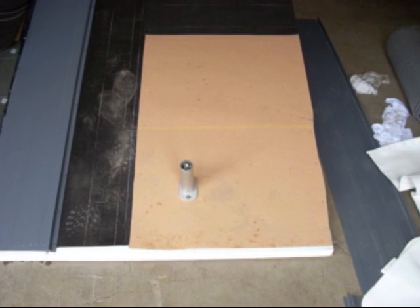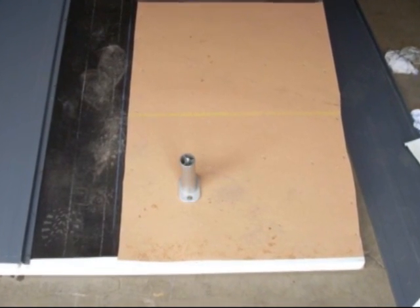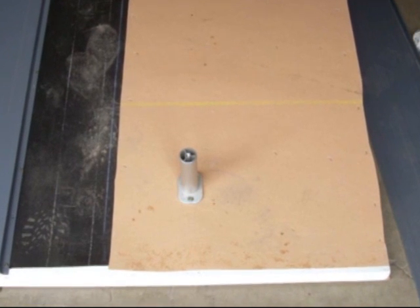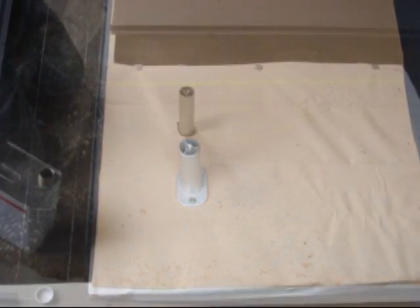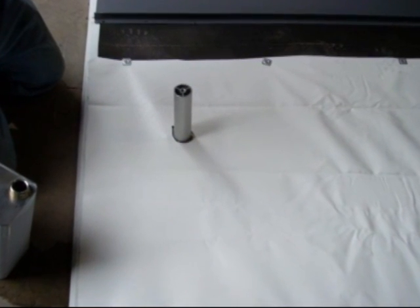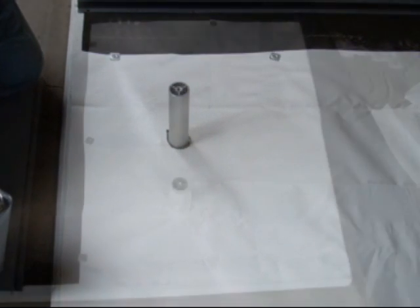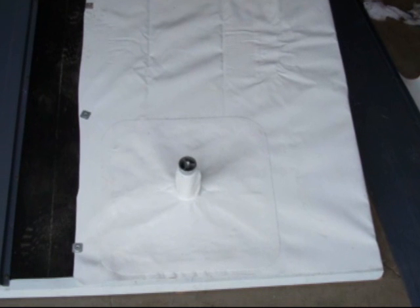This is for low-slope roofing. That's a pipe on a piece of fire-resistant paper — make sure you have your fire ratings; it has to be a minimum UL Class B. There's the single-ply TPO roof cut out to go right over the top of your pipe.